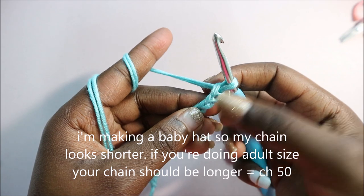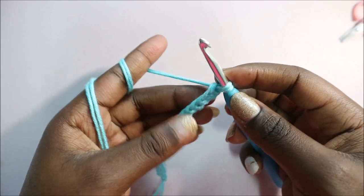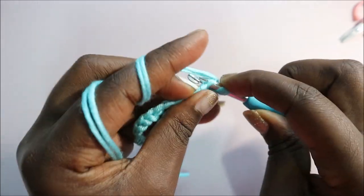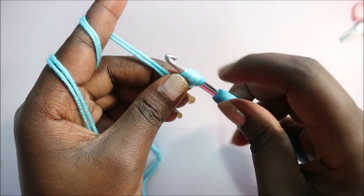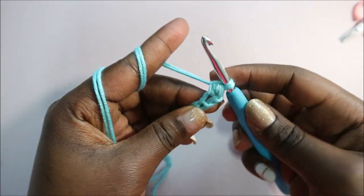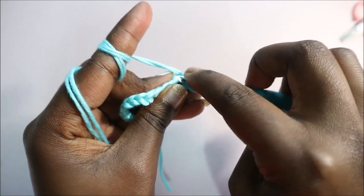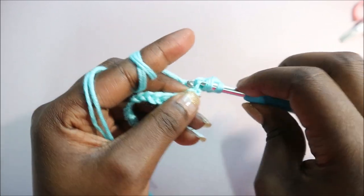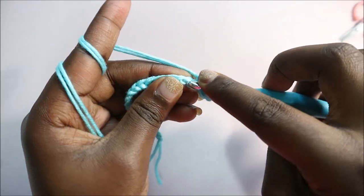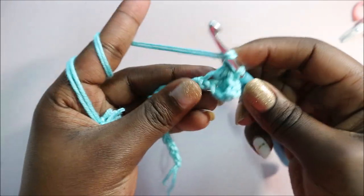In the next step you're going to start with the second chain from the hook — skip the first one and go to the second one — and then we're going to do a half double crochet all across until the end. Yarn over, start from the second chain from the hook, pull through so you have three loops on your hook, then pull through all three loops together.